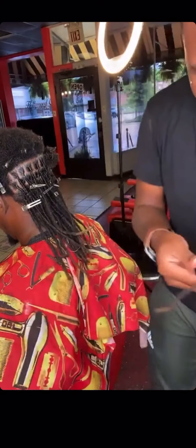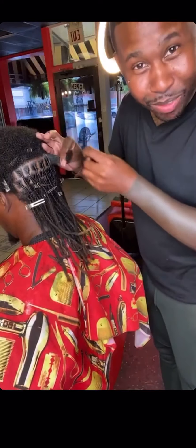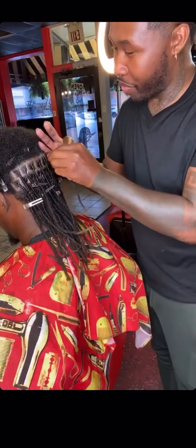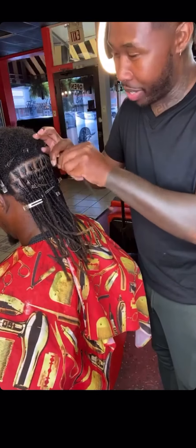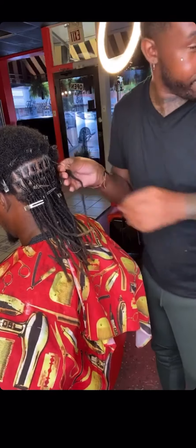I'm going to show y'all how to reattach a lock without using a crochet needle. It's going to take all day — 10 to 12 hours — for the same results.